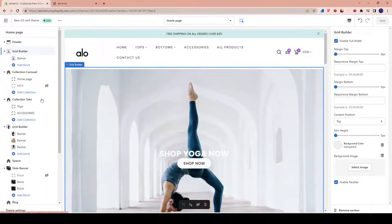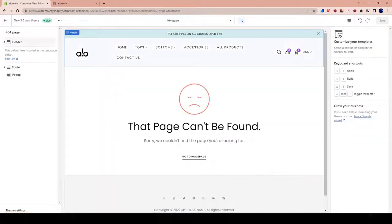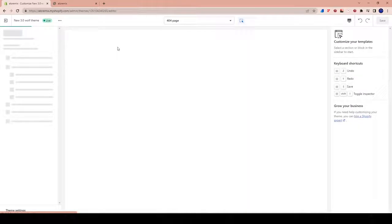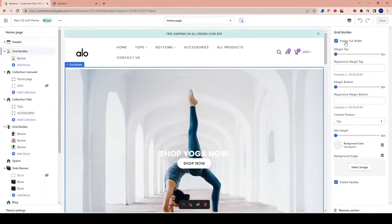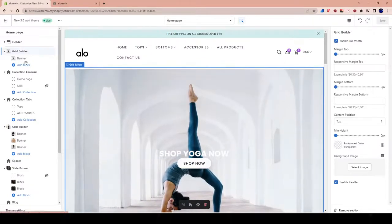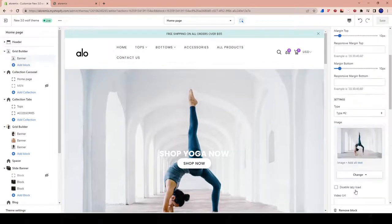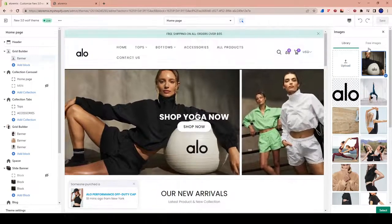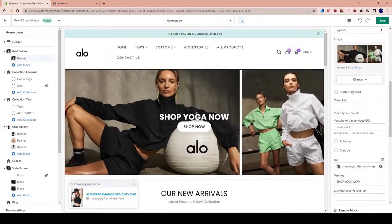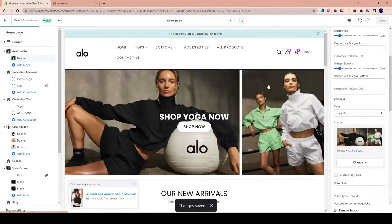So what we're going to do is change the image. We're going to go with something that's a little more fitting. We'll go over here to the banner and click on the grid builder, click on the actual banner which is the portion of the grid we want to edit, and click on the image to edit it. We're going to select a different image — this is actually an image that I sourced. I'll hit select and hit save.